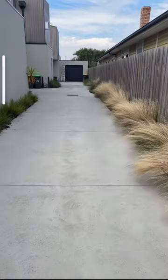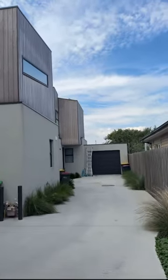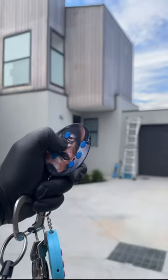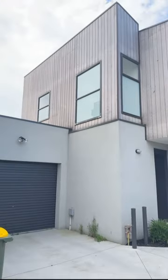I am in Thomastown at the moment. Take a look at this job. Would you believe me if I told you that this cladding work is non-compliant? I can smell non-compliant works in here.